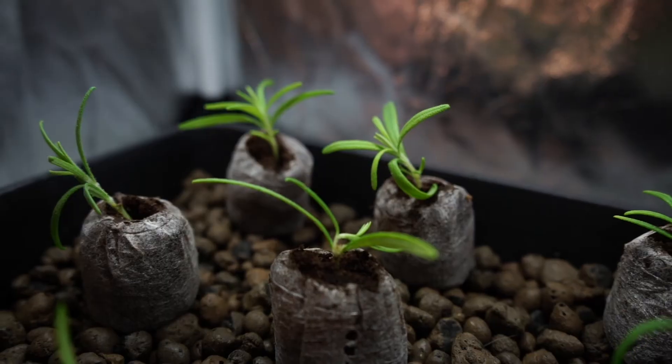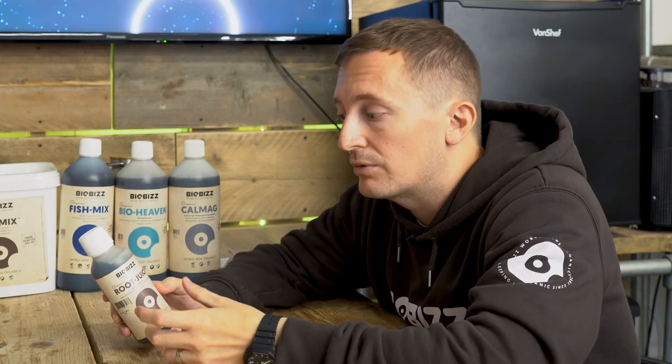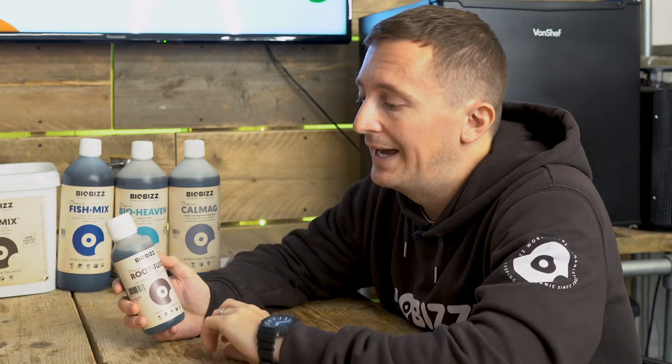Root Juice can be used from the first week, so you can use it when you're propagating young plants. You can soak your propagation cubes in it, or you can water it through when your plants are in small 10cm pots. It's going to have a benefit and help the young roots uptake more.